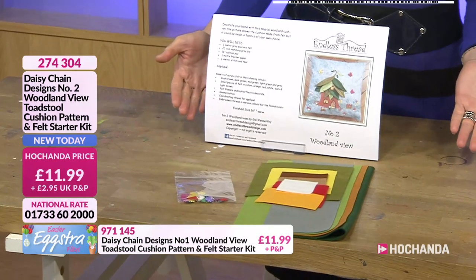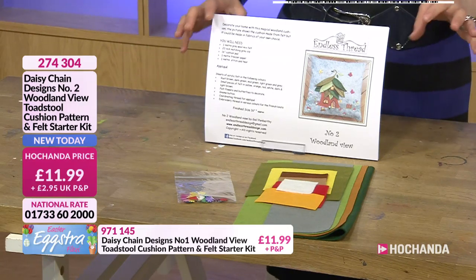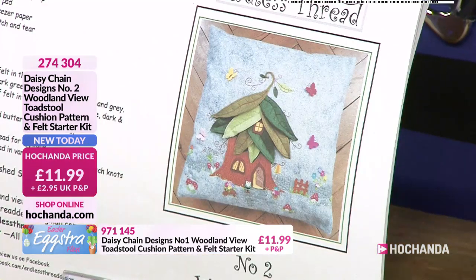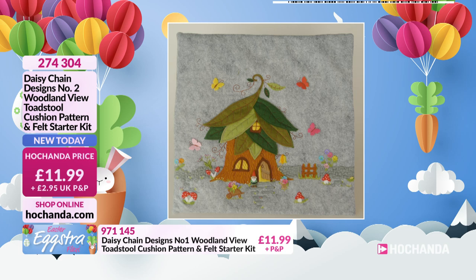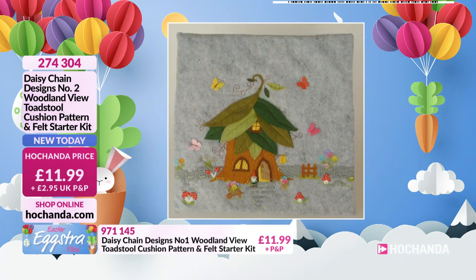Don't you just love a toadstool? There's something quite magical and fairy-like about them. This is your Woodland View toadstool pattern — it's number two, and it's new today. So that is the picture of what you'll be able to make. Here's a little sample that we've got. Oh, that's cute with a little gnome — you do actually get the little gnome, which is adorable.